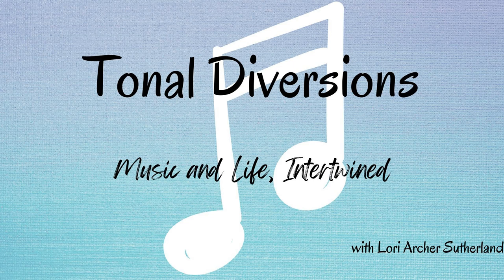Hello, and welcome to the show. I'd like to talk about writing for woodwinds. Here are some quick tips and tricks for staying on your woodwind player's good side.